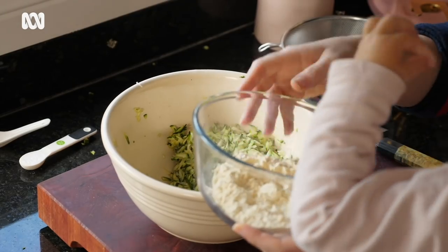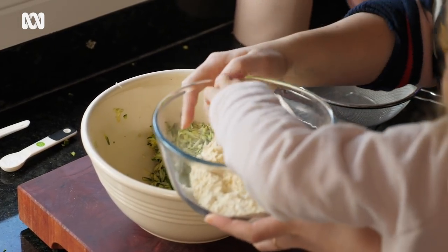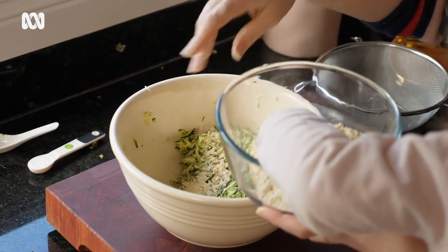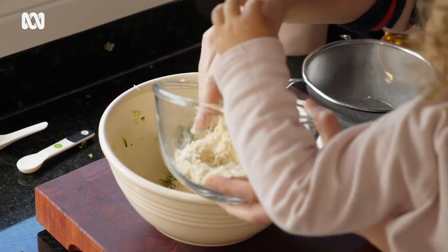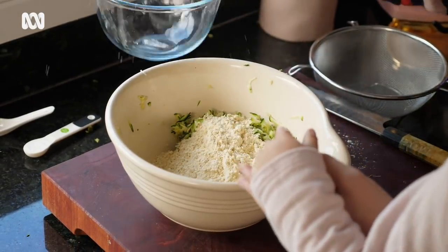You can either use a sieve to pass the chickpea flour in, or you can use your hands — get your kids involved if you want to — just to get rid of all those clumps. If you are vegan or if you've got plant-based friends, you might have heard of something called aquafaba, which is the water in the can of chickpeas. When you whip it, it acts like egg whites. So in this case, when you wet the chickpea flour, it binds like egg white. Very cool. And then we mix.